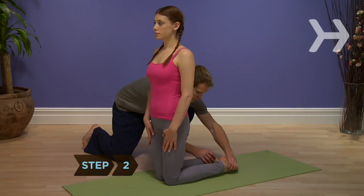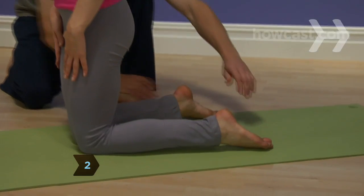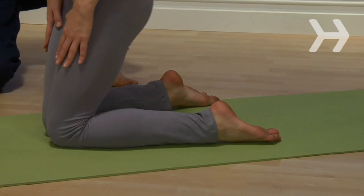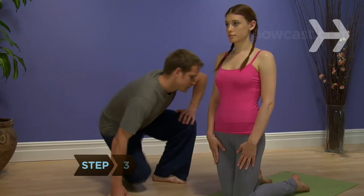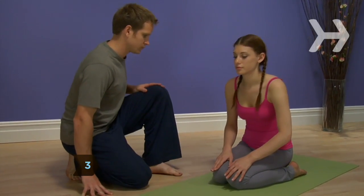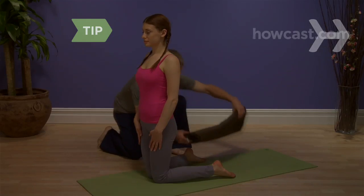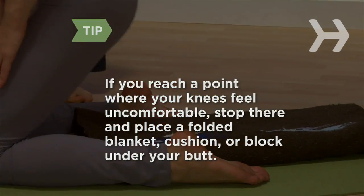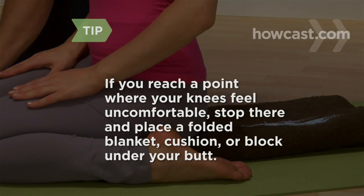Step 2. Lift back up off your heels and separate your feet wide enough for you to sit between them, and point your toes so the backs of your feet are flat against the mat. Step 3. Slowly lower back down to the ground. If you reach a point where your knees feel uncomfortable, stop there and place a folded blanket, cushion, or block under your butt.